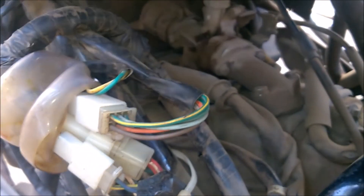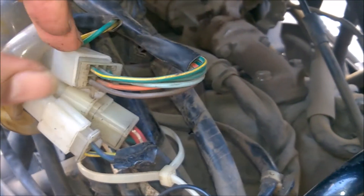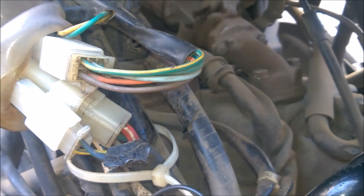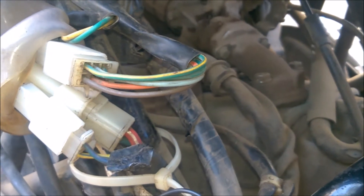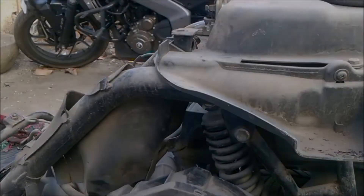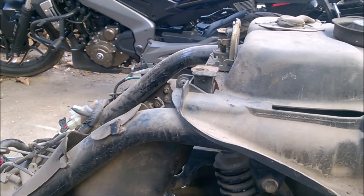The wires came out. Once you remove that connector, this whole hood will get released and you can remove it and keep it aside. I removed the hood, and now you can see the panel.